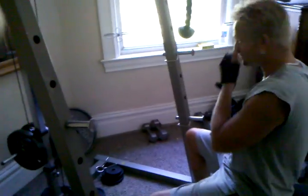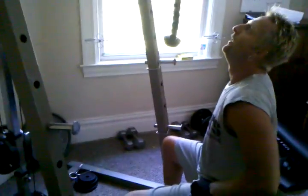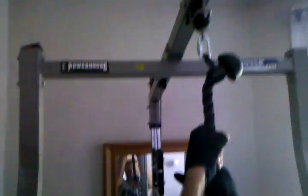Tony's going to do the essential Tough Mudder exercise. We're using the rope with a knot, but he's not grabbing the knot. The idea is to use your hands to grip the whole entire way. And here we go.